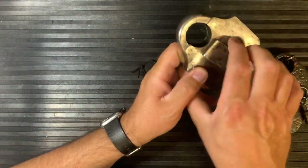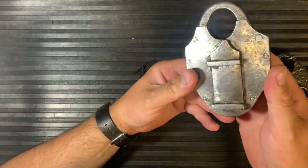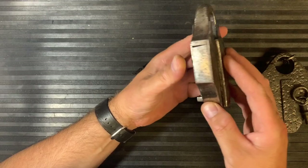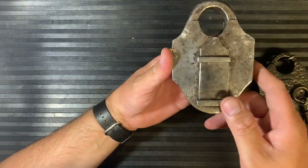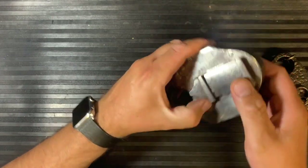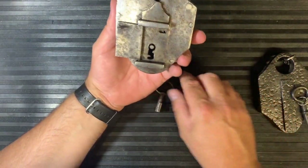Then you'll explore the lock and you'll notice something moves on the lock but it doesn't seem to do anything. You can take a very good look around the lock and you don't really understand it, but then eventually through playing about with it you'll realize that this button will push and the door will open, which is great.